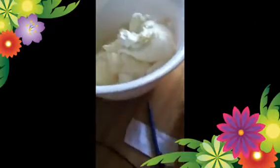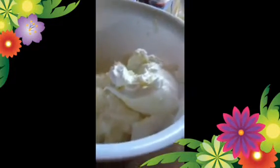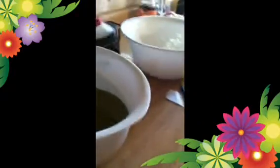We've got coconut oil in there, and olive oil in here, and shortening. Okay, good. So then next we get the lye water ready. We've got our crock pot hooked up and getting hot.